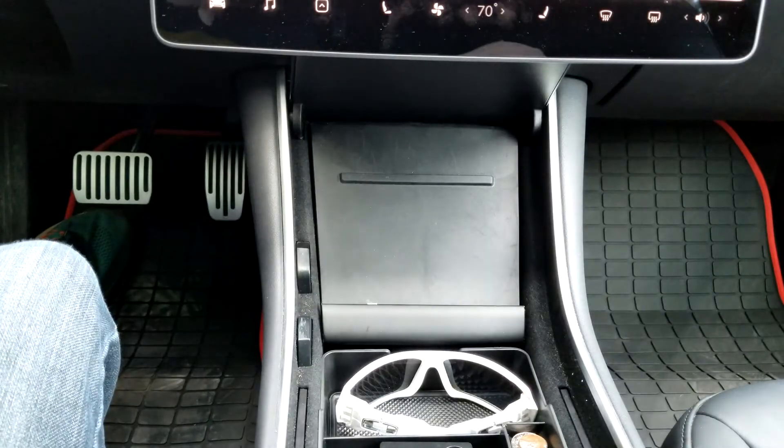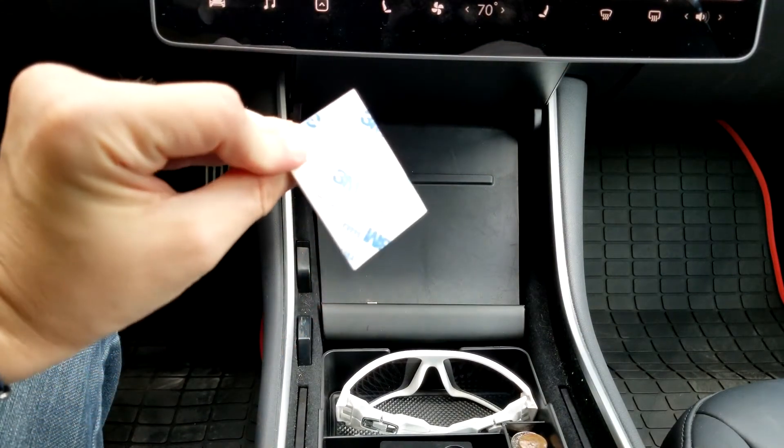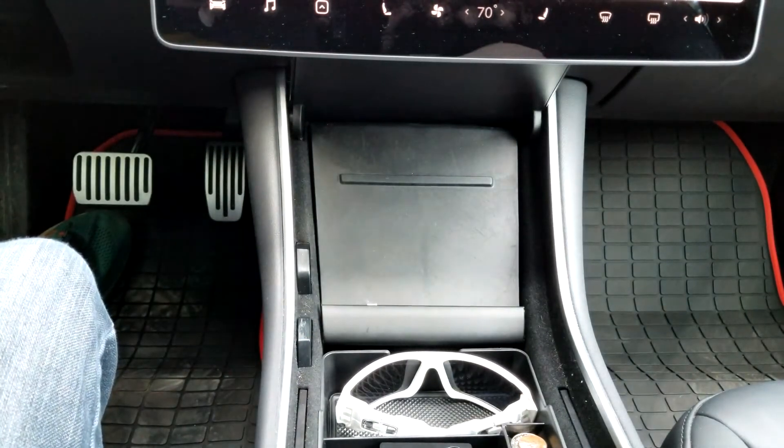Here it is — looks really nice actually. The finish is awesome on it. Here's the back, really clean looking. I like this so far. We'll see how well it fits. Let me check the directions really quick and I'll get it installed. The directions are really simple. The kit comes with these double-sided sticky pads but the directions don't mention them, so they're optional and I'm going to try to go without them.